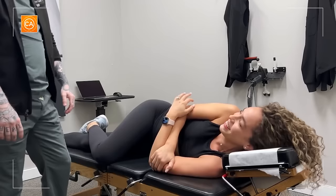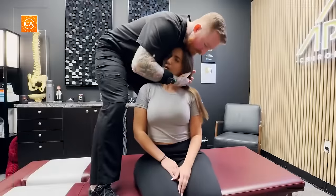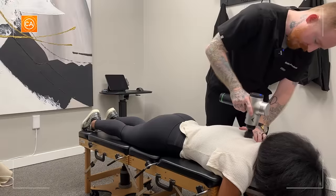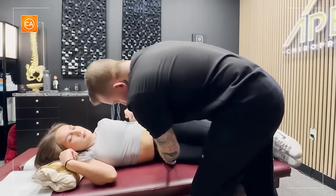Oh wow. A little stiff through there. So we're going to adjust right here. Oh yeah, we're really tight right there. Bring this hip forward a little bit.